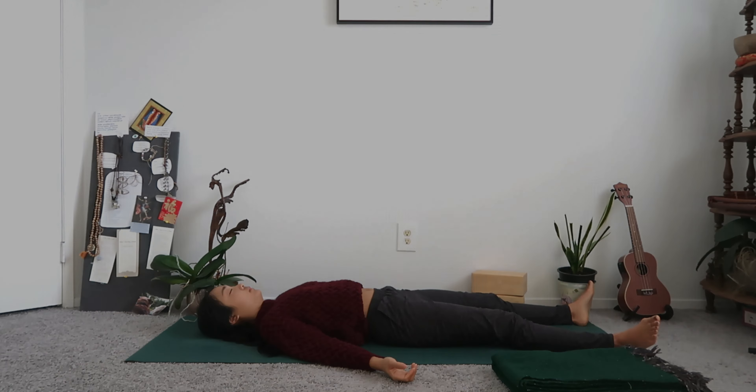I will leave you here in Shavasana. Please stay for at least a few minutes to integrate your practice. Thank you for choosing to practice today. Thank you to all our teachers and their teachers — the lineage of this practice, all it offers our lives and the lives around us. Thank you, thank you, thank you. Namaste.